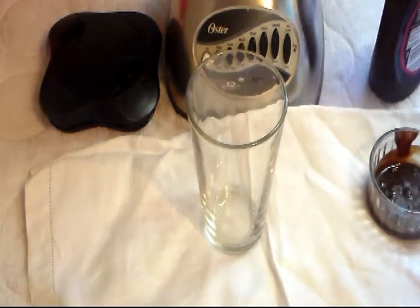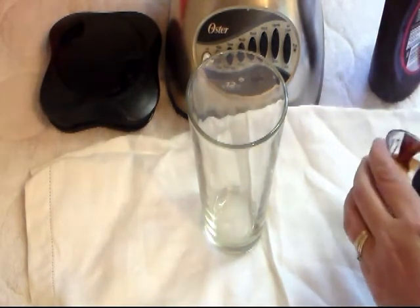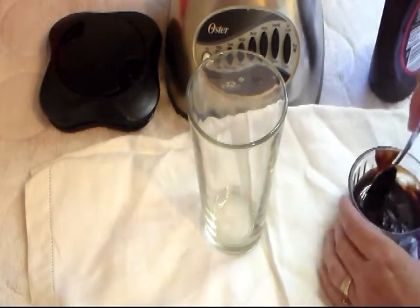Hi everyone and welcome to Cooking with Cricut. It was requested by Michael that I make a vanilla chocolate milkshake. And since spring and summer time is just around the corner, now is the perfect time. We are already having temperatures in the mid 80s here and it's just the middle of May.